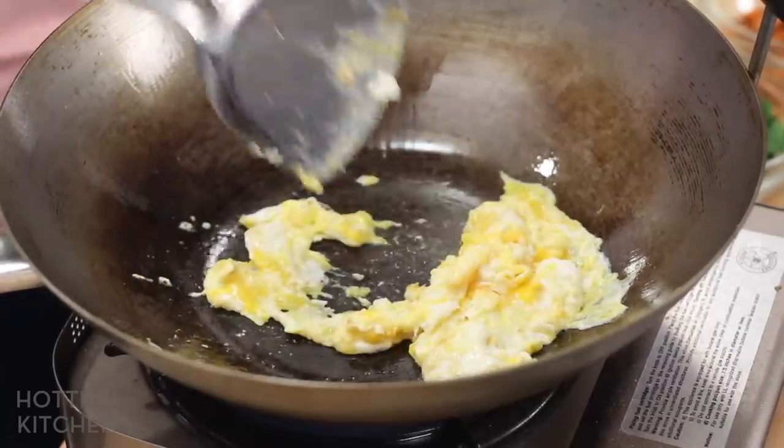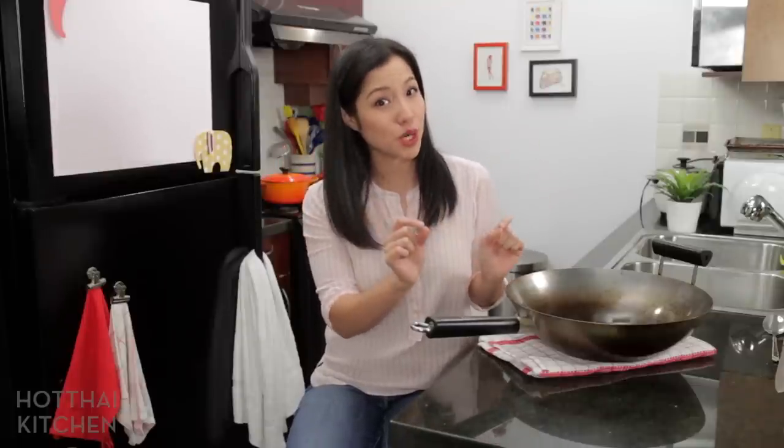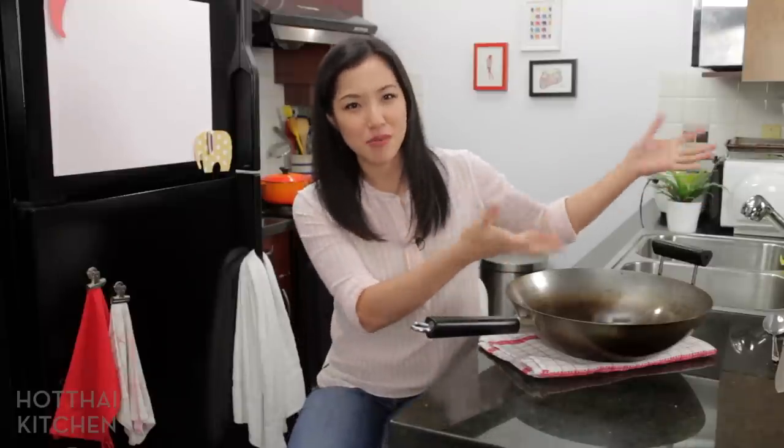Some people ask whether they should just get a Teflon-coated wok to avoid maintenance. I don't like Teflon anything — Teflon to me is like the diva of cookware. You can't use high heat on it, which is a problem for wok cooking. You can't use metal utensils, you can't stack it because it'll scratch, and if you overheat it, it releases toxic fumes. To me, it's more work to maintain a Teflon wok than a carbon steel wok.